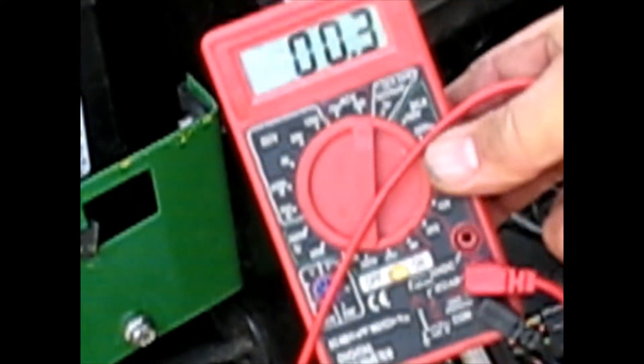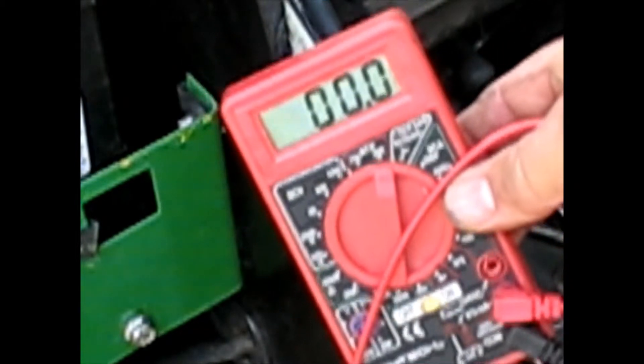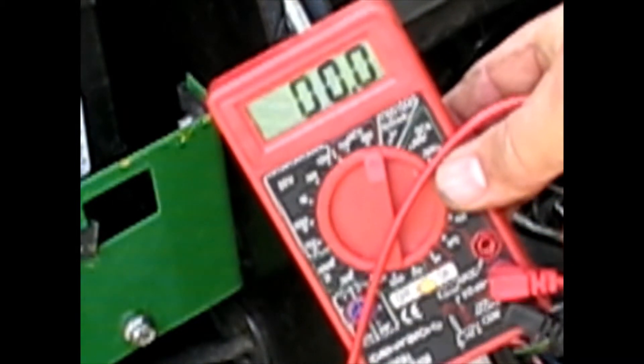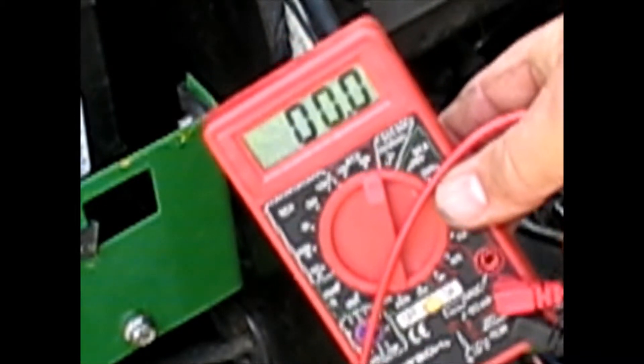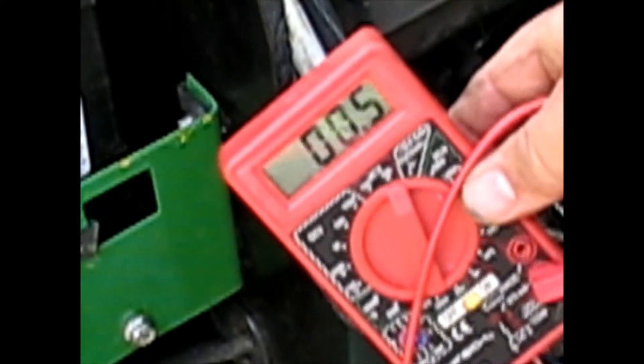The magneto puts out AC voltage whereas the unit needs DC voltage, so I want to see an increase in AC voltage as I rev it up to see if those are still working. If they are, it's probably just the voltage regulator. Let me get it started up.